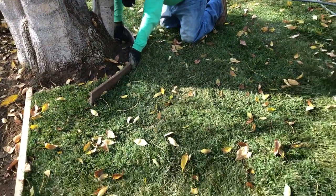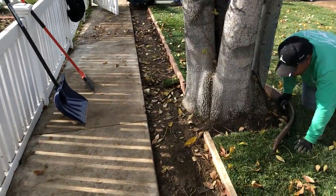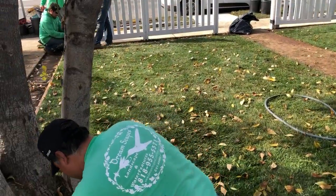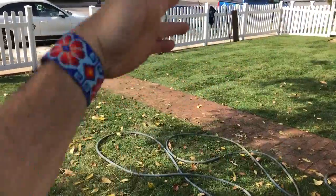We completed our soil prep a few days ago. We put in new edging not only to define the lawn but to create space for privet hedges to create privacy for this property — sonic privacy and visual privacy along the sides and front.